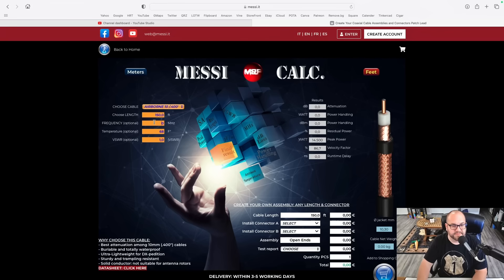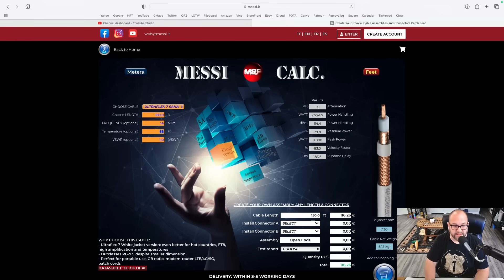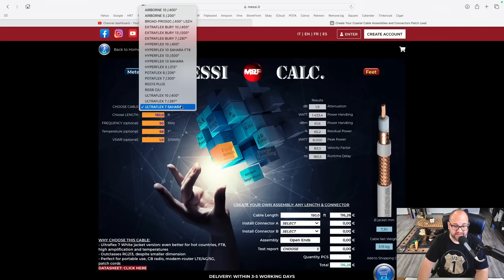Here at Messian.it, right where it says 'compare coax,' if you click on that, they have a coax calculator. You can select either meters or feet — let's click feet and type in 150. Let's work on HF at 14 megahertz. With Airborne 10 we only have 0.6 dB of attenuation. I use UltraFlex 7 Sahara for my HF radio — at 150 feet we only have 1 dB of attenuation. Even going up to 6 meters at 50 megahertz, we still only have 1.9 dB of attenuation. That cable would be just fine for HF.